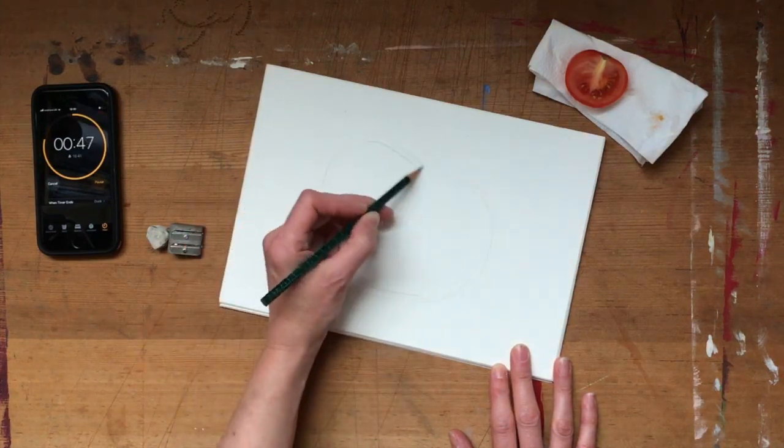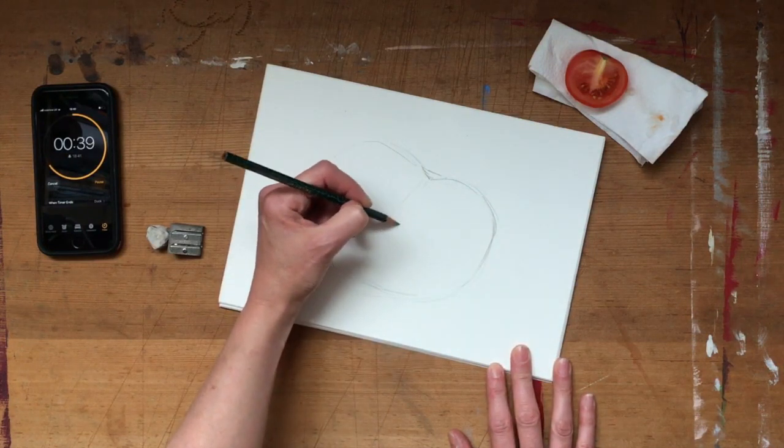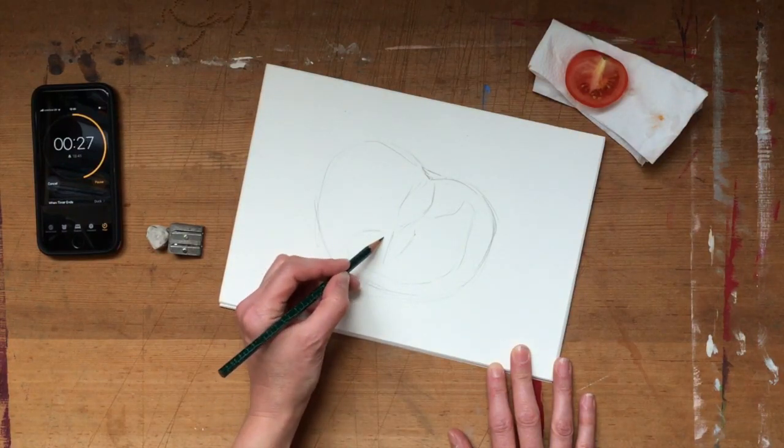So give yourself one minute to draw a deceptively simple thing — a piece of fruit, a leaf, a chair — and use the time limit to look really closely and get down to the basic information about the object as quickly as you can.